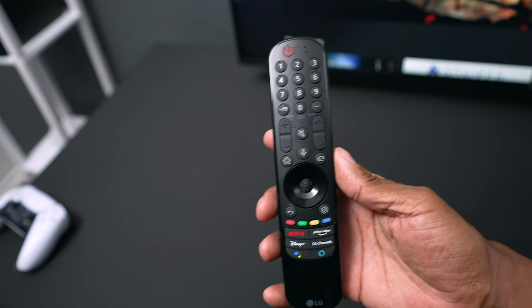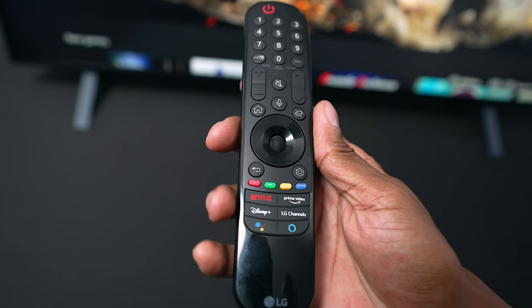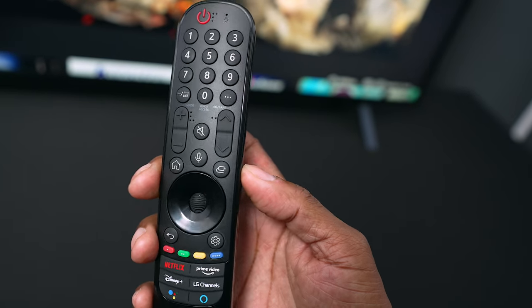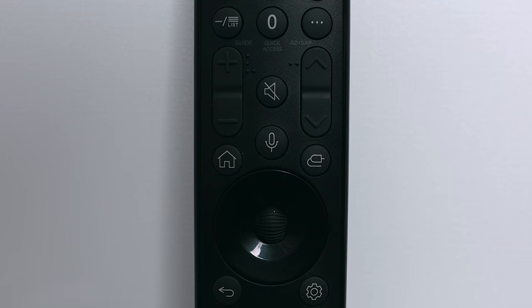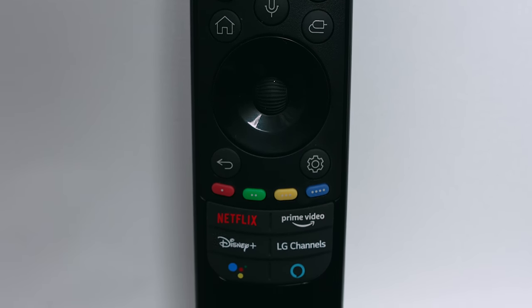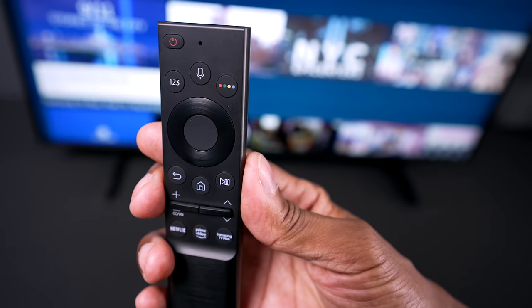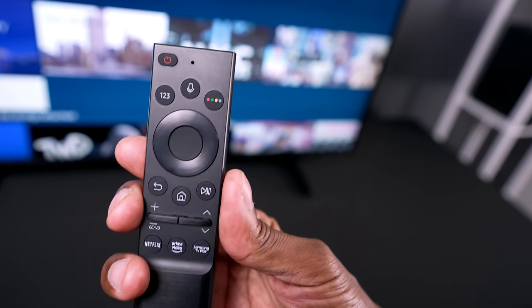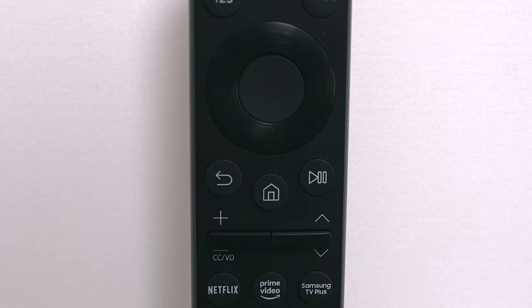Next, the remote controls. The LG UP8000 remote gives you access to all your buttons directly — number pad, volume and channel controls, a home button, and it has Google and Alexa built in. At the bottom there are hotkeys for Netflix, Amazon Prime Video, Discovery+, and LG Channels. The Samsung One Remote is a great remote, but I still prefer having more direct buttons. It has a power button, microphone button, navigation controls, back, home, play/pause, and hotkeys for Netflix, Amazon Prime Video, and Samsung TV+.